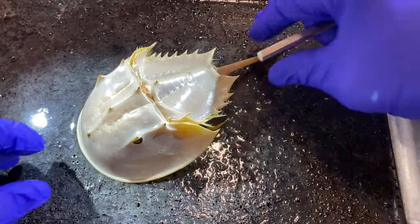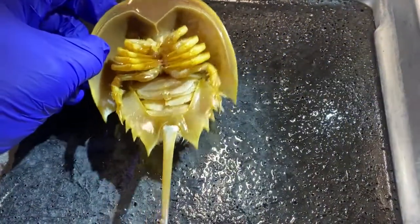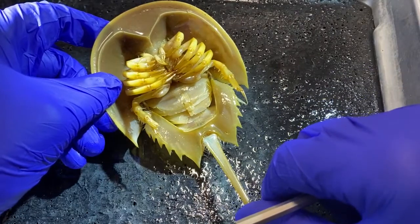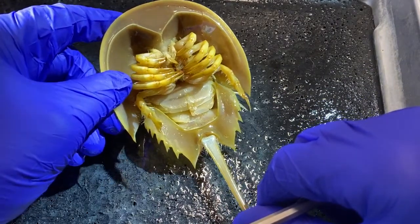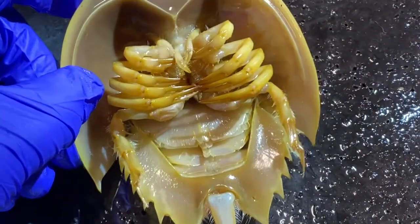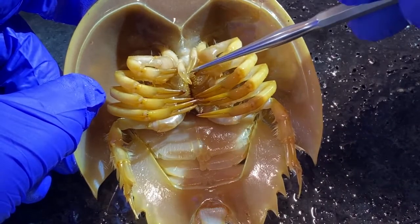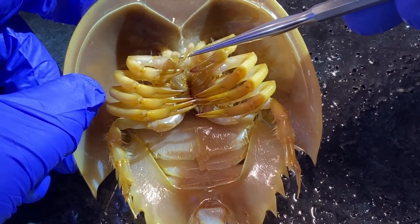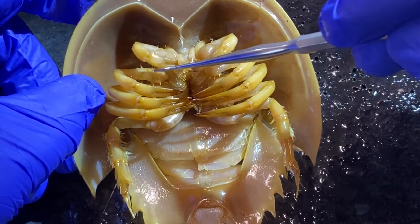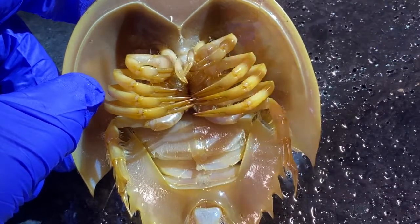Let's take a look at the ventral external anatomy of horseshoe crabs. These animals are members of the subphylum Chelicerata, which means that the first pair of appendages are chelicerae. These are the chelicerae in horseshoe crabs. The next pair of appendages are pedipalps, which are used for help with manipulating food and so on.